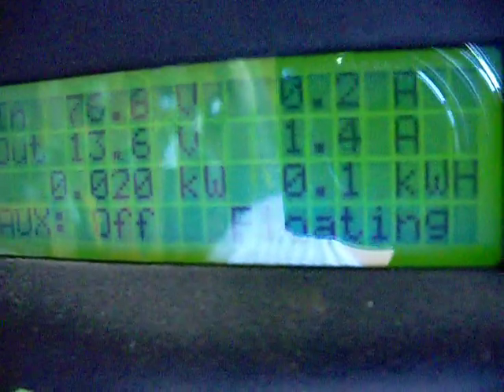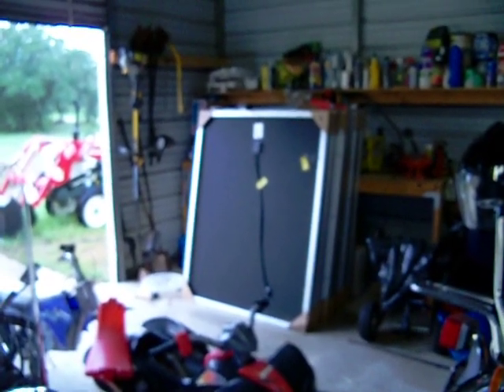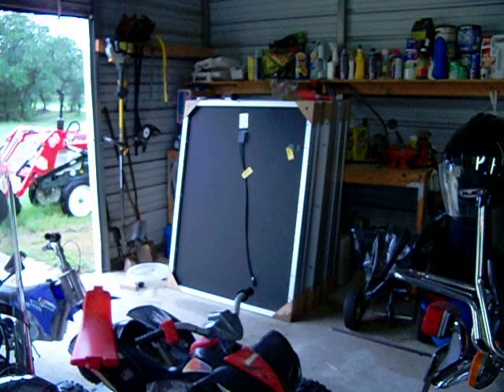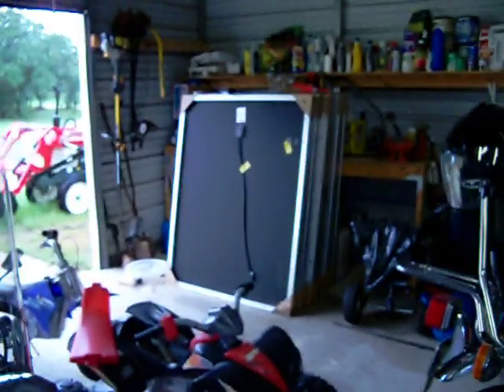Now, when you find real good bargains like those DuPont panels up there — 100 watts — they're only $1.20 to $1.50 a watt. I paid $100 to $120 for each one of those panels, so that's $1.20 a watt. That's a hell of a good price.